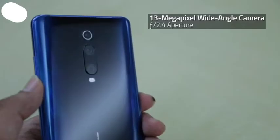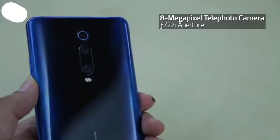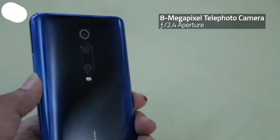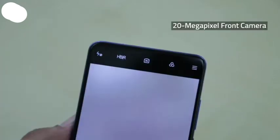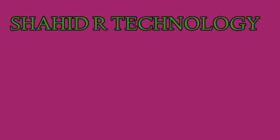The triple rear setup is paired with a 13MP wide-angle camera with an f/2.4 aperture and an 8MP telephoto camera with an f/2.4 aperture. There's also a 20MP pop-up selfie front camera that lights up whenever you activate it.